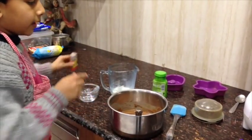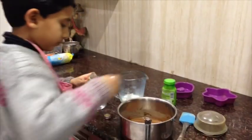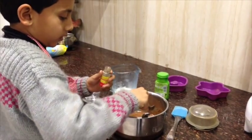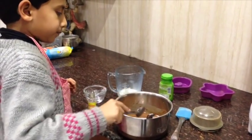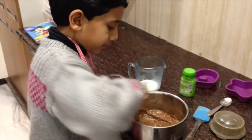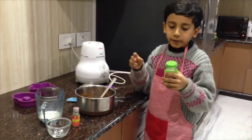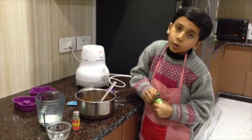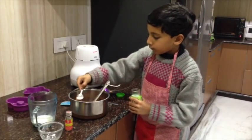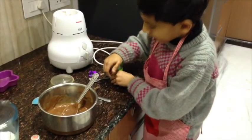Now we will add some vanilla essence, about half a brandy spoon. If you don't have vanilla you can add baking powder instead. Mix it using the method of cut and fold.